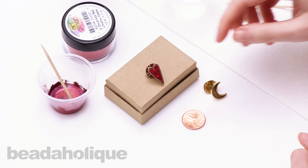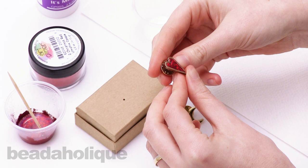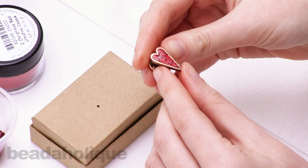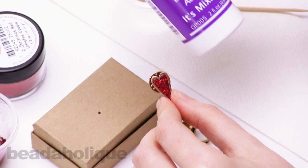Hi, this is Rachel with Beadaholique. In this video I want to show you how to make glitter paint using diamond glaze and art glitter, and fill a bezel to create a pin. Here's an example — this is an undesigned lapel pin in an elongated heart shape. The back comes off. It's a really nice pin piece and it's made with a mixture of diamond glaze and glitter.